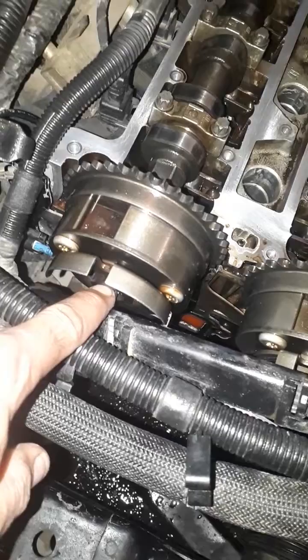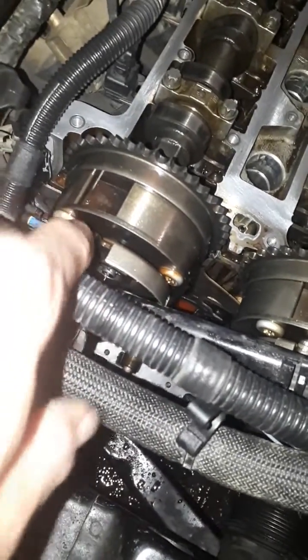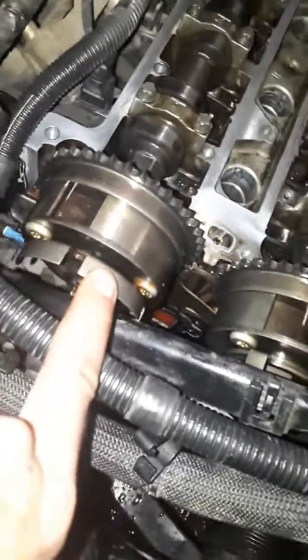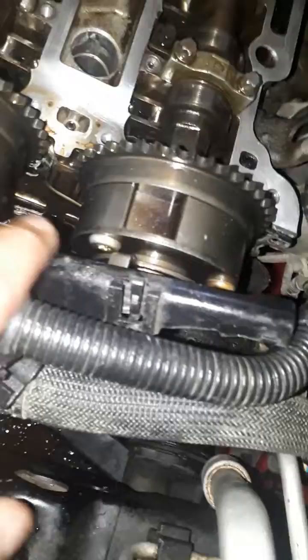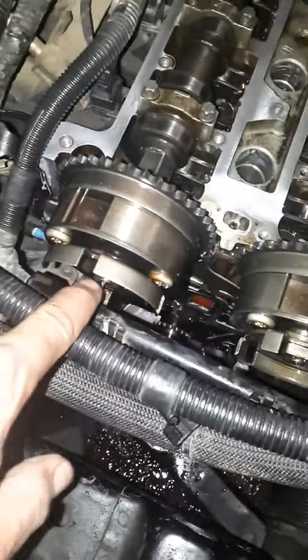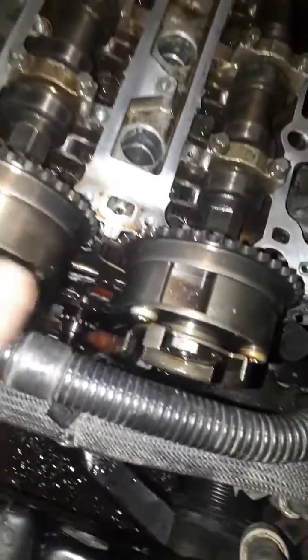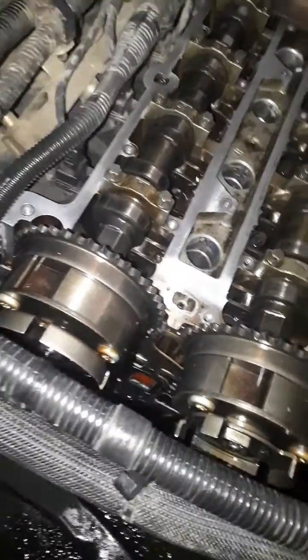I took the bolts off the cam phasers and moved them, and if you move those, that's going to throw off your timing too — your car won't start. You have to make sure these are lined up right. I couldn't find any research on how to get them in the right position. What I had to do was go to that other engine that was apart with good timing, take a picture of those phaser positions while the cams were locked in place, and just match my phasers to that picture.